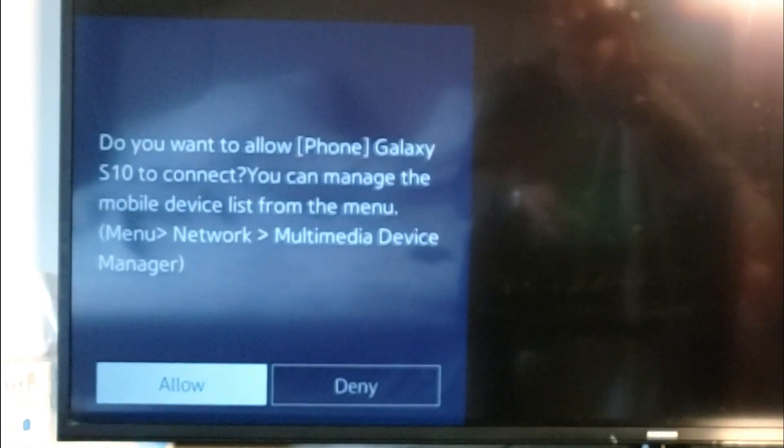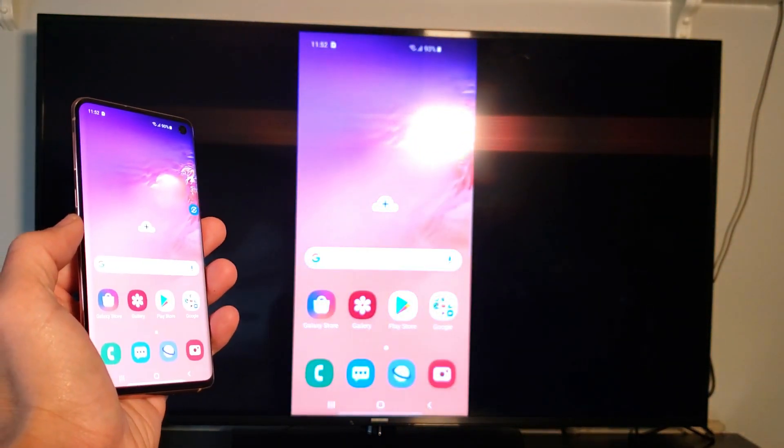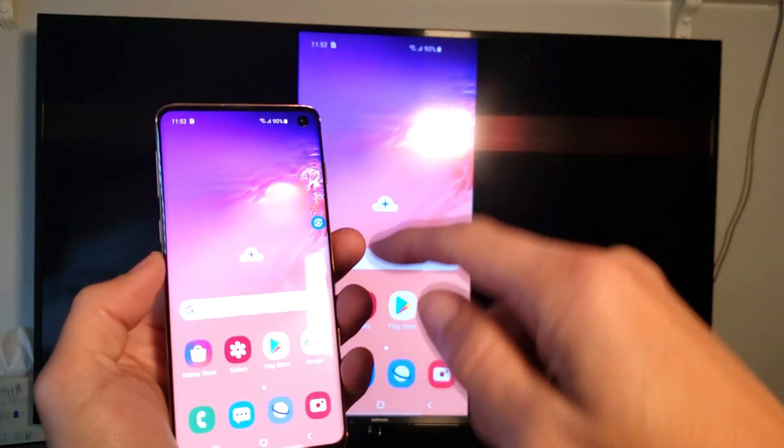Tap on your TV in the list. The first time you connect your S10 to your Smart TV you'll get a message saying 'Do you want to allow Galaxy S10 to connect? You can manage the mobile device list from the menu.' Go ahead and click Allow.